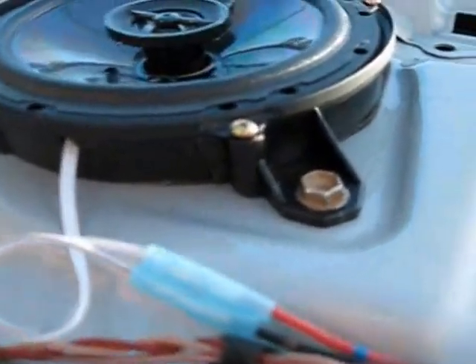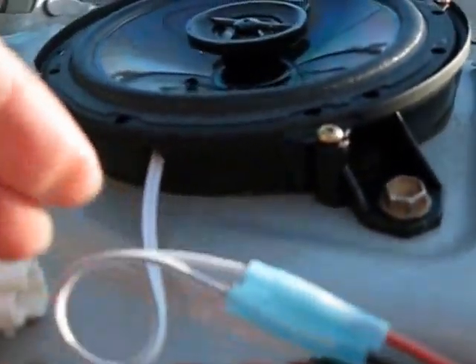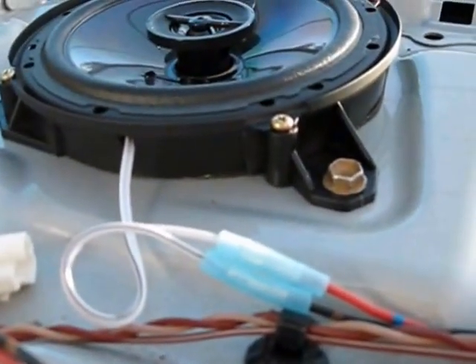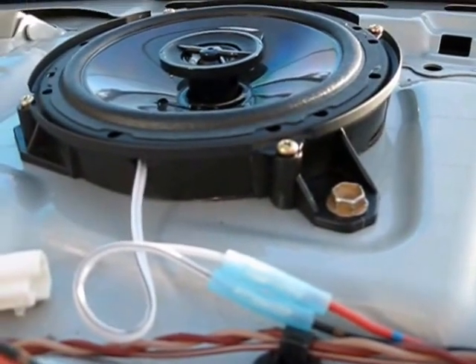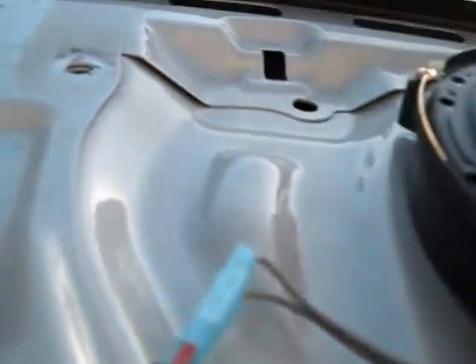Red is positive, black is negative. On the new speakers there's usually a little black line right there and that indicates the negative. That's basically how you plug in these speakers. I was wondering about it and didn't know how to do it, so I asked the guy at Best Buy and they were very helpful. Same deal on the other side — crimp connection and you're good to go.